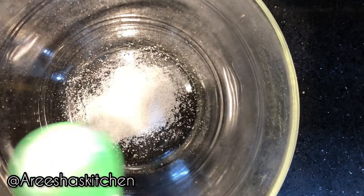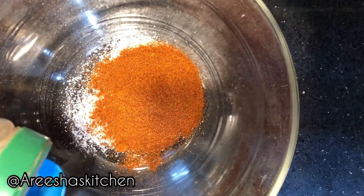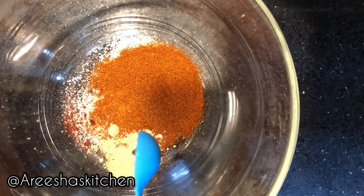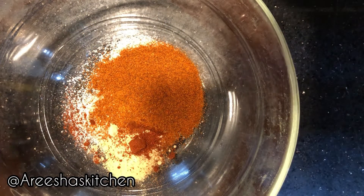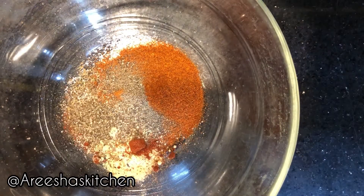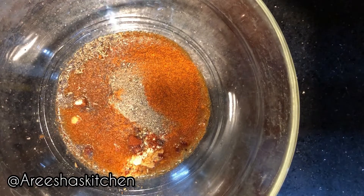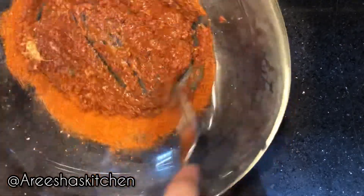Now for the marinade: one and a half tablespoon of salt, two tablespoons of red chili powder, one teaspoon of garlic powder, half teaspoon of paprika powder, one teaspoon of oregano, two teaspoons of black pepper, and four tablespoons of vinegar. Keep mixing until it's a thick paste — add more vinegar if needed.